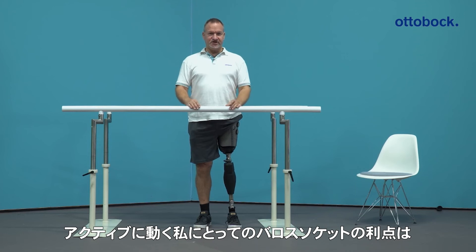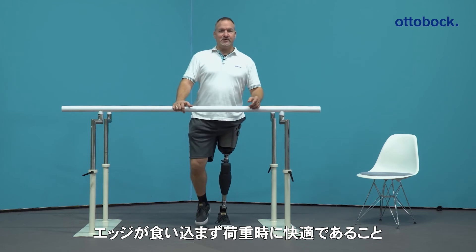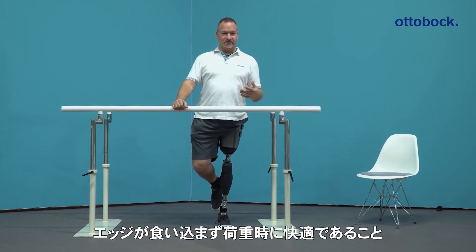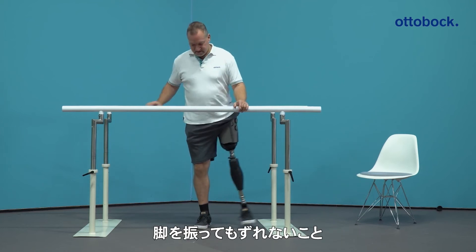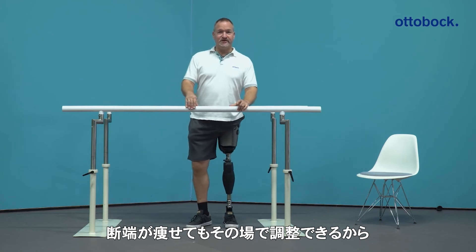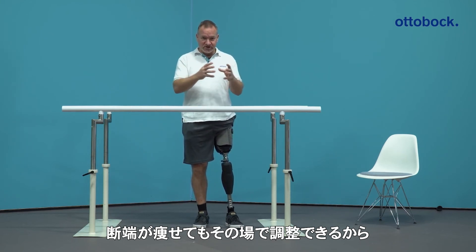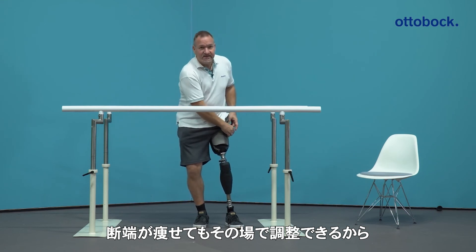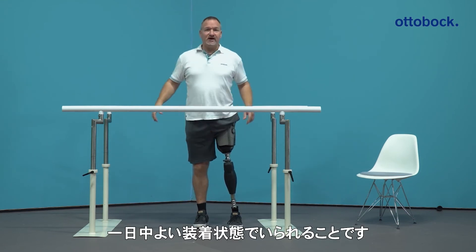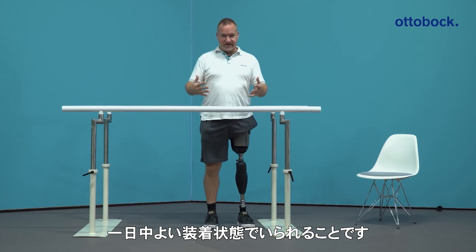The advantages of the Varosocket for me as an active user are really that weight bearing is absolutely comfortable — no hard edges, absolutely in control. If the control is not good enough for me, or if I have stump volume changes, I can tighten the socket a little bit more to have better control or better fitting during the day.